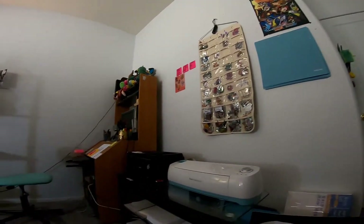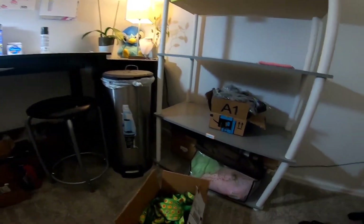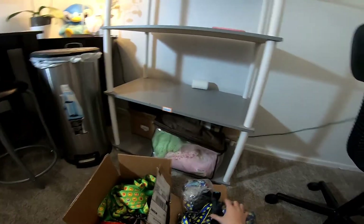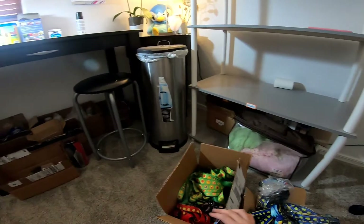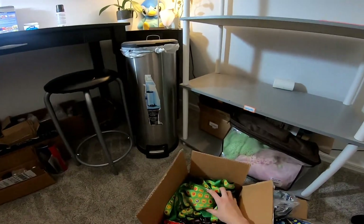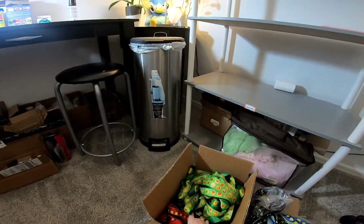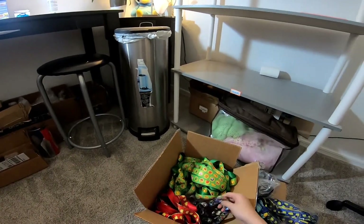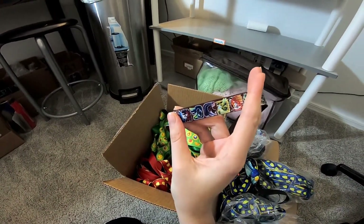Oh, I never showed you guys — these are my lanyards! These are Gyarados lanyards and I have a whole bunch of them, but they're not really that popular. And then these here are Animal Crossing lanyards — brand new, and I haven't sold a single one, so 50 prints of these. And then I also have a few of these mini Monster Hunter lanyards.